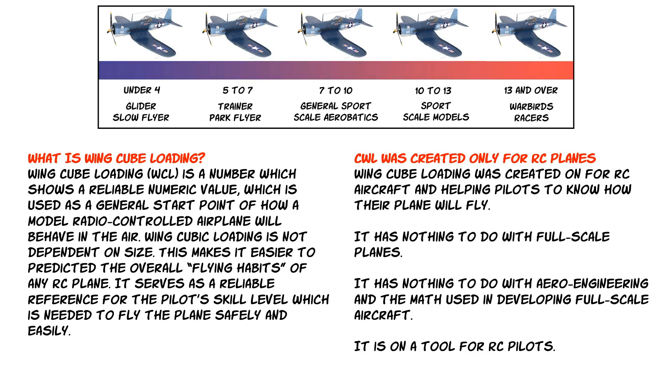When you use the calculator, if it comes out to a number around 4, it's going to fly like a glider or slow flyer. Five to seven means trainer or park flyer — if you're a beginner building your own airplane with a cube wing load of 5 to 7, you'll probably do fine. But if you're a beginner and you get something over 13, it might be really difficult to fly. Keep in mind this was created only for RC airplanes, not for full-scale aviation.